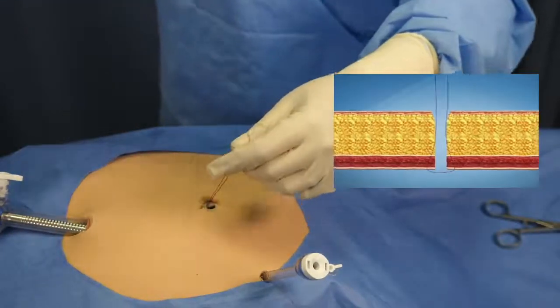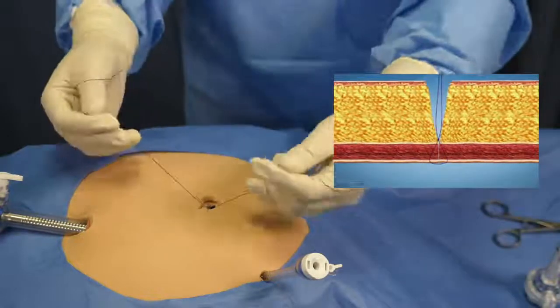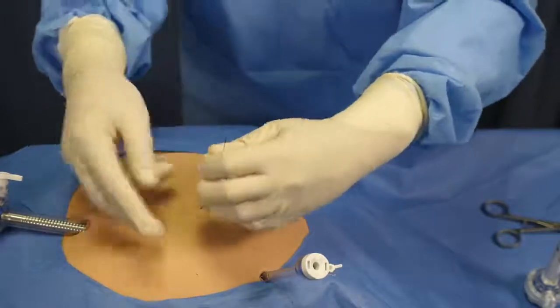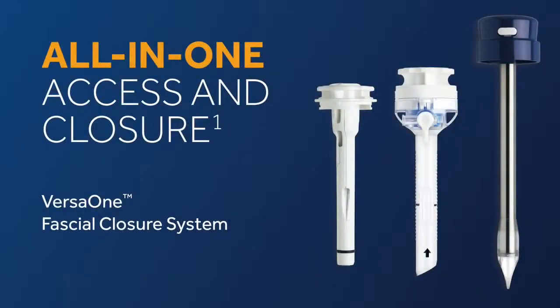Remove the trocar assembly. Tie a knot to close the fascia. That's the VersaOne Fascial Closure System — an all-in-one and easy-to-use port site closure system.